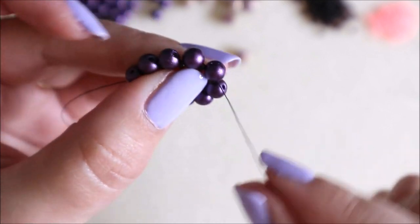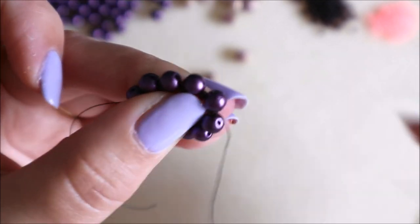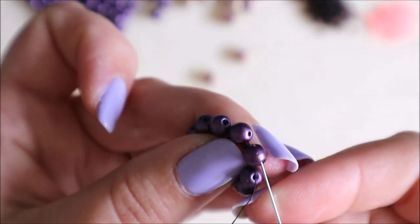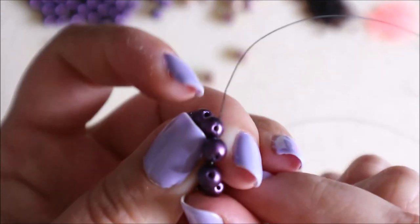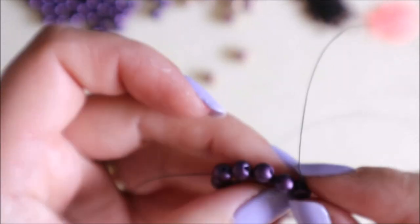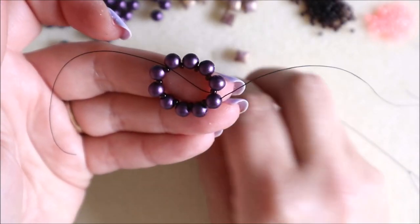Once we've tied that knot, what we want to do is step up. My thread is coming out through that bottom row of beads, and to step up all I'm going to do is come through the top hole of the same bead. We're going to do that a few times during the demonstration. That's all we do to step up — use the top hole rather than the bottom row we had been using.